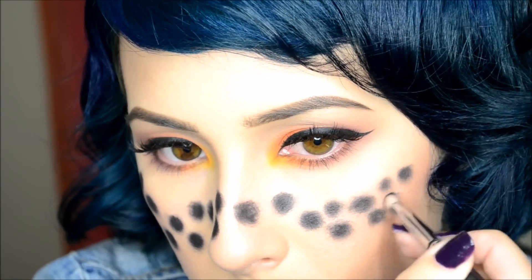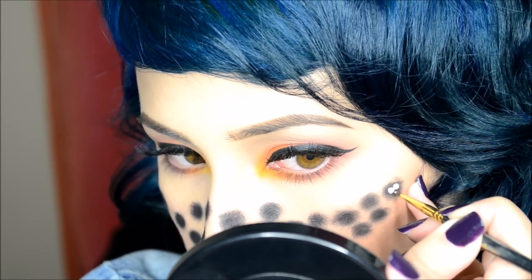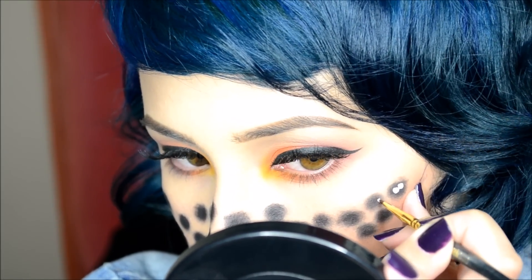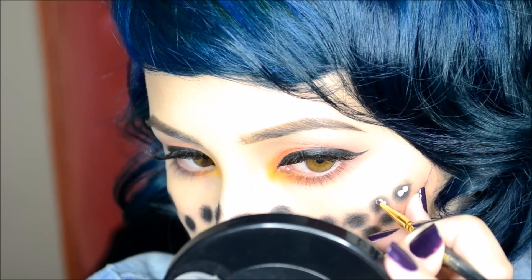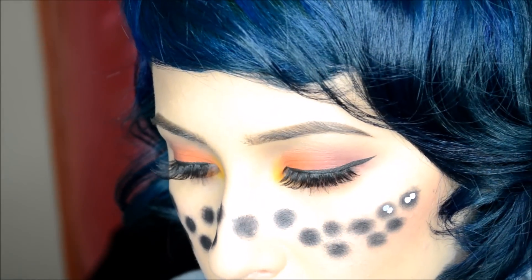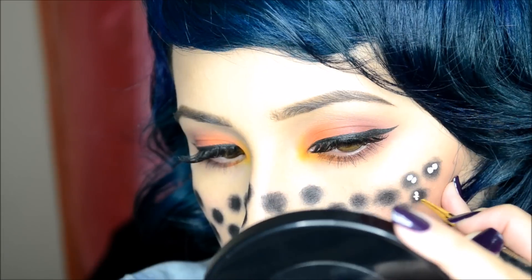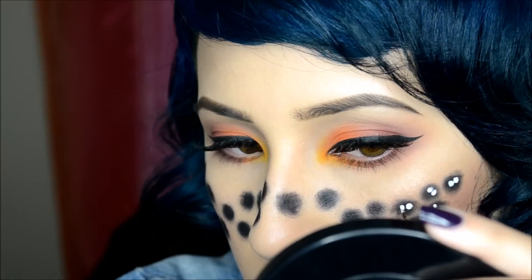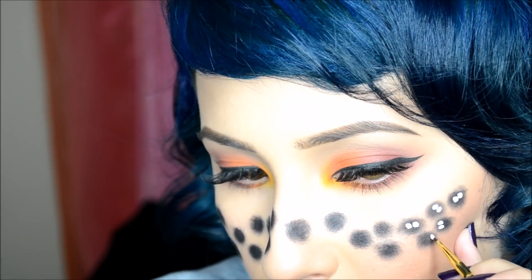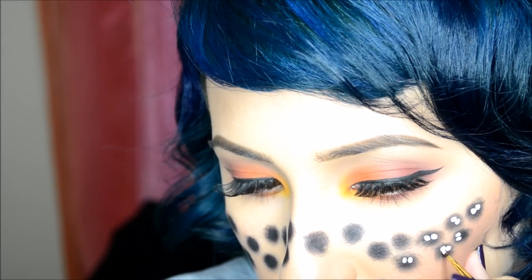I want to say don't get discouraged if all of your soot sprites come out different, because they're all different and they're not supposed to look the same. So if the eyes look a little different or the spikes are a little different, don't worry about it. That's the beauty of art — it just transforms into different things, and you just take it.